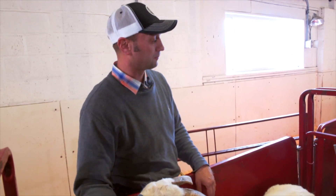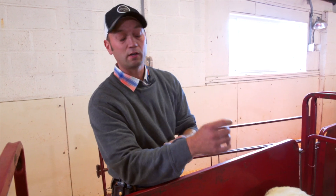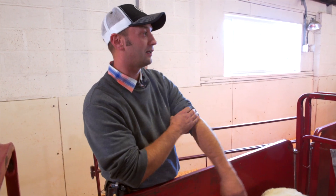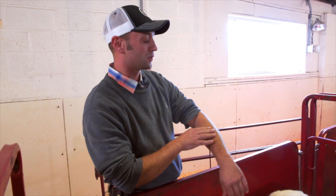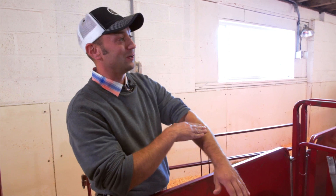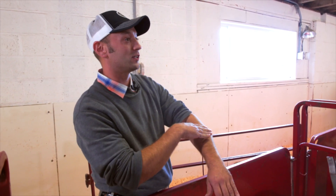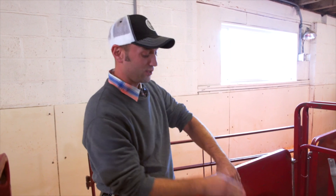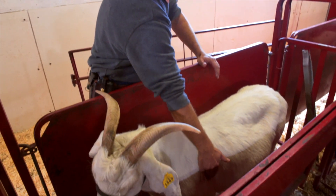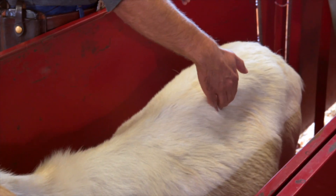We have a method we can use to remind ourselves of what we're looking to be feeling. A lot of people will use their arm and hand as a guideline for our body condition scores. We're going to skip the five because hopefully I'm not that heavy. If you feel with a flat hand on your arm, that would be like a body condition score four as you're feeling over her ribs, her spinous process, and her transverse process.